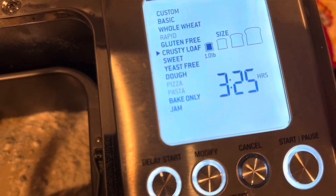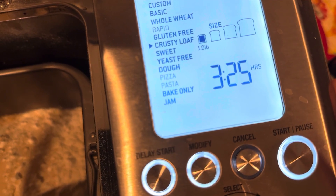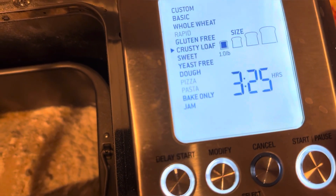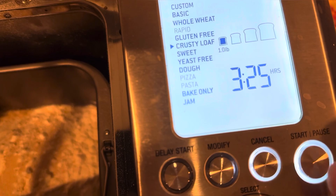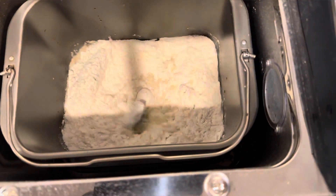We made the smallest loaf size of one pound. We're putting on crusty loaf because it says it's got a crispy crust. So turn that, press the start button, and there it goes.